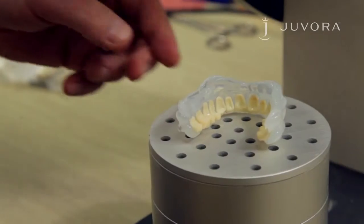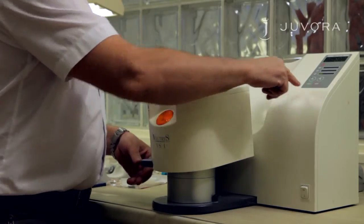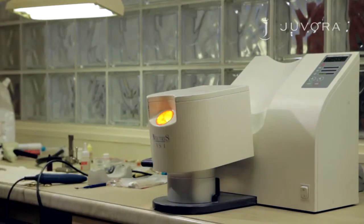Place in a light curing unit for 3 minutes. After 3 minutes, the inhibition layer will appear. This layer is important for the bonding of the composite.